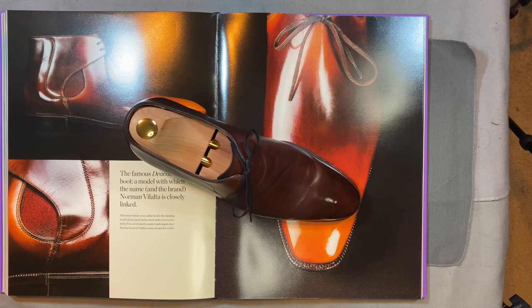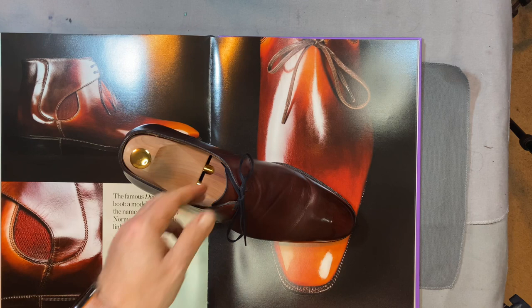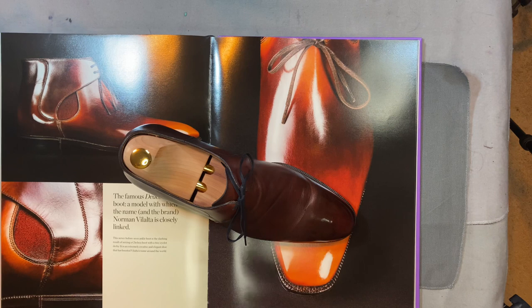Word of advice - don't buy them without trees like I did. Spend the money for the trees because you don't want to spend on shipping to have trees sent to you from Spain when you forgot to do it up front. This is Wisconsin Shoe Guy covering Norman Villalta. He runs a GMTO every month or two and always has new things coming out, so get on his mailing list and take a look at the great shoes he's offering. He is a member of some of the Facebook groups I'm in and has been an absolute joy to work with through his team. He is active in the community and definitely one of the good ones. Thank you for watching.